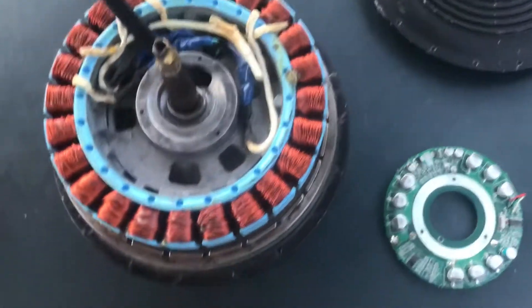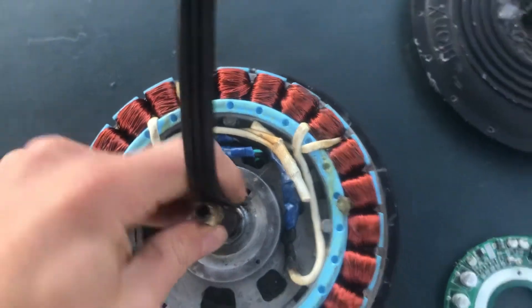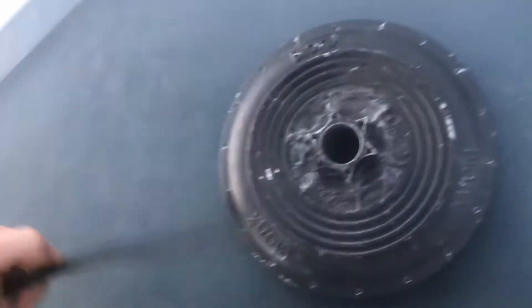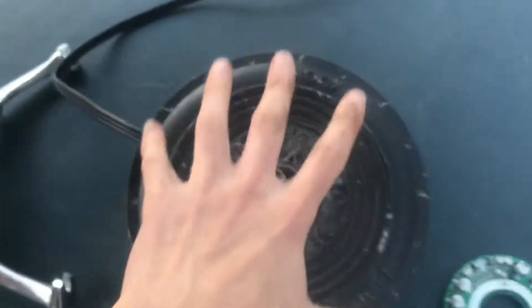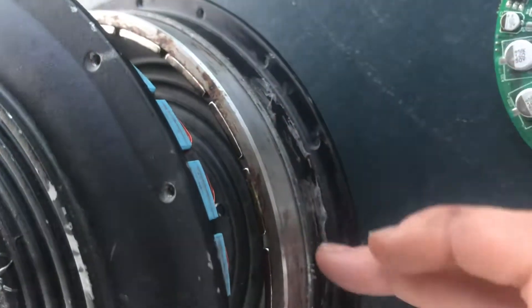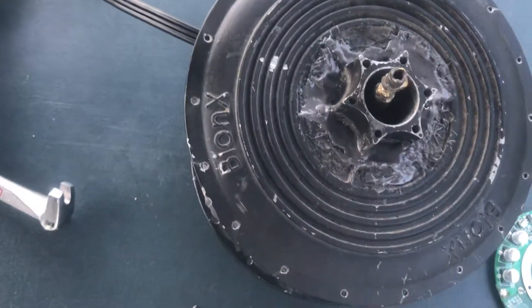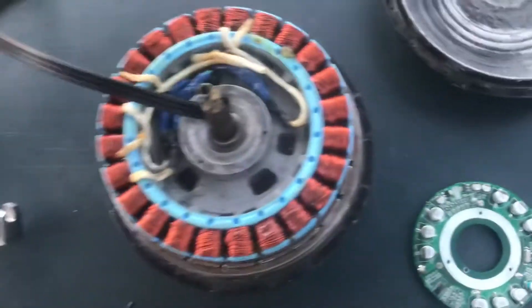Once you've soldered up all your wires and taken the controller out, you're gonna run your wires up as close to the axle as you can and then feed them through the hole. Then you put it back together — you can use the gear puller to squeeze it back together. After that, take some waterproofing tape and seal up the area between the two plates, because if you don't and it rains, you're gonna get water in your motor.